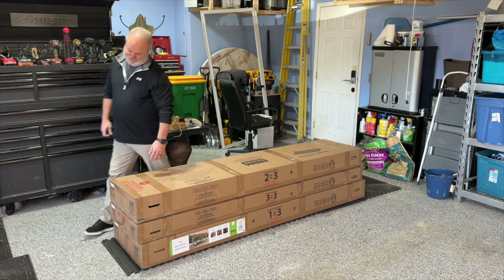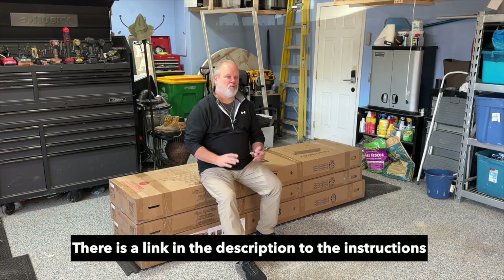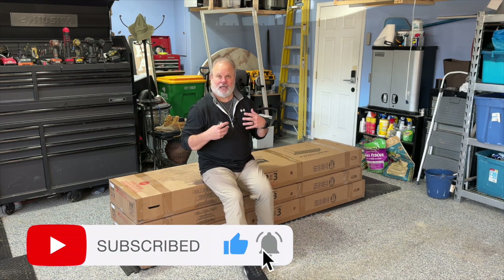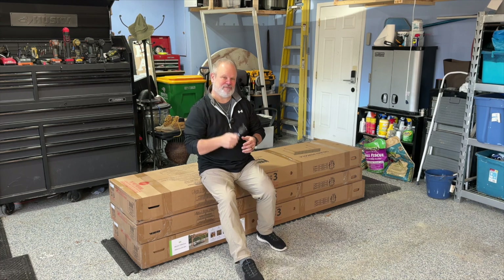I'm going to be doing kind of a time-lapse type installation. The instructions on this are really, really good, so it's kind of redundant for me to walk through every single step. But I will show you my method about how I'm going to assemble all this, and when I run into interesting things, I'll stop the time-lapse and show you. I've got a new lighting package and some really interesting whiskey barrel baskets coming in separate videos once this pergola video is released.